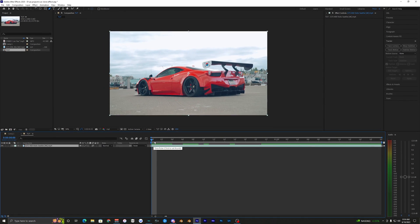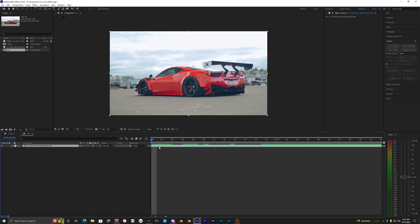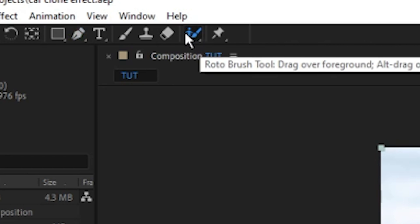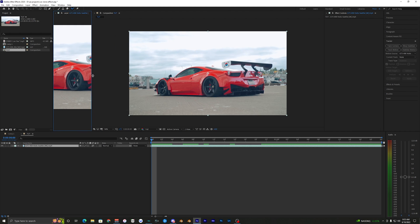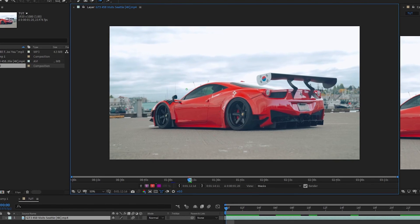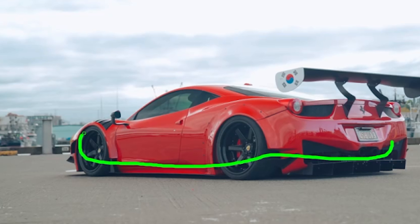Here's the clip I have right here in my timeline — it's just this panning shot of a car. The first thing we want to do is rotoscope out the car, so go up here to the Rotobrush tool, select it, and double-click your layer. It'll bring up a new viewing layer, and you want to make sure you're on the first frame.